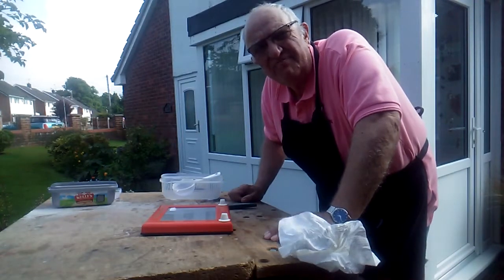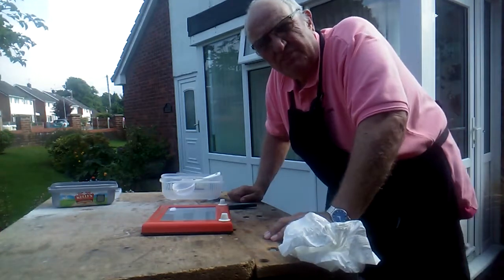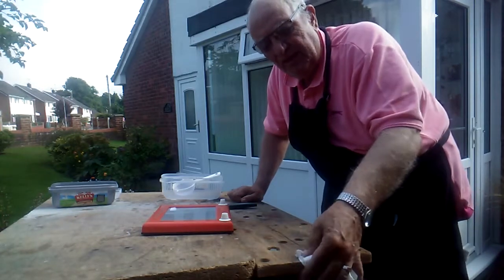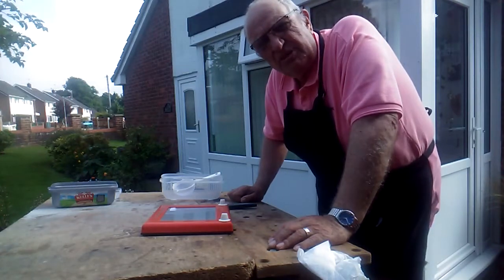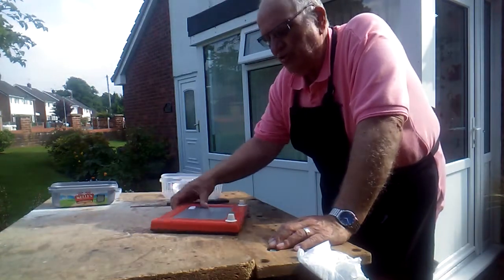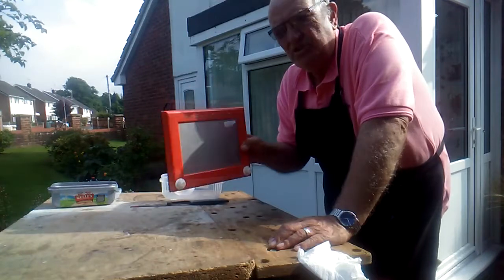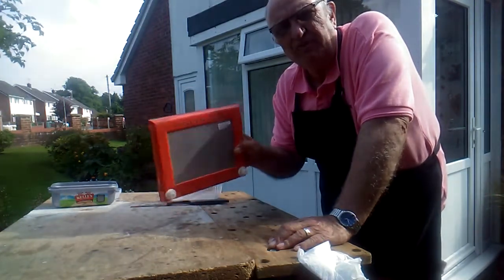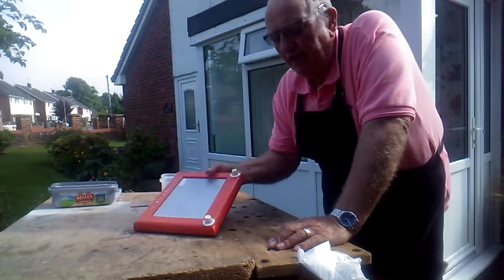Hi everybody, Grandad here again. What am I up to today? Well today I find I need some aluminium powder. Now you can buy it off eBay but I only want a small quantity, and for this experiment I'm thinking of doing with it, it needs to be very fine. Now I've heard tell that you can get aluminium powder out of these things - an Etch-A-Sketch. I picked this up very cheaply at a charity shop, only £2, and so I'm going to try and dismantle it and see if I can get the aluminium out.